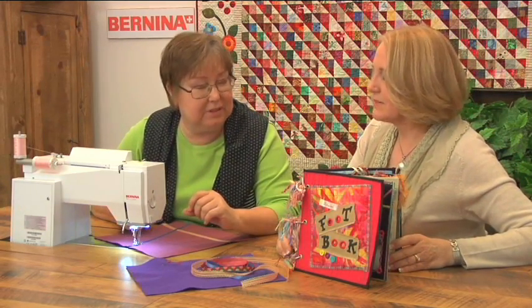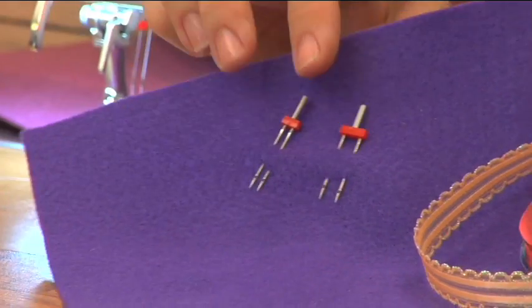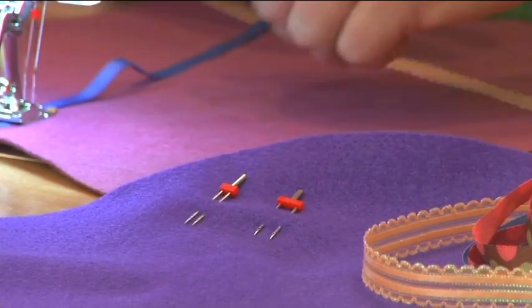They come in a lot of different sizes, starting at 1.6 millimeter going all the way up to 8 millimeter. And when you get to the wider ones, you have to have a machine that will take that width. But most of them you can use on almost any machine.